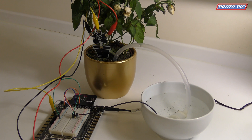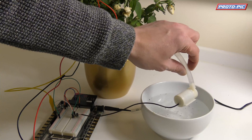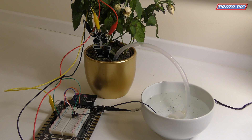Hi and welcome to this quick video where we're going to show you an automatic watering system using the BBC Microbit, our exhibit prototyping system, a 2N7000, our little water pump which we should have on the website shortly, and our moisture sensor which again should be on the website in January.